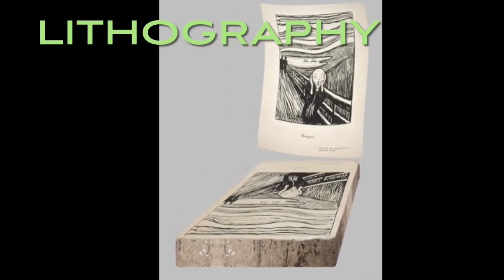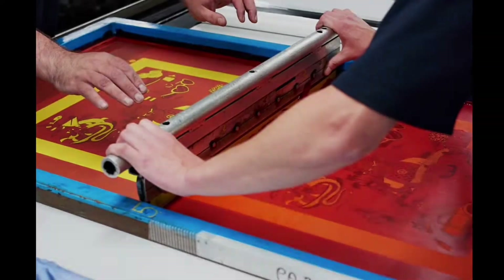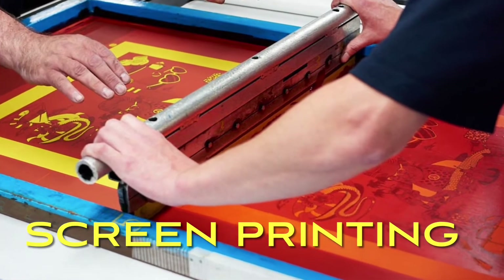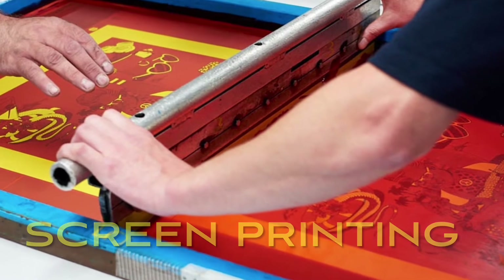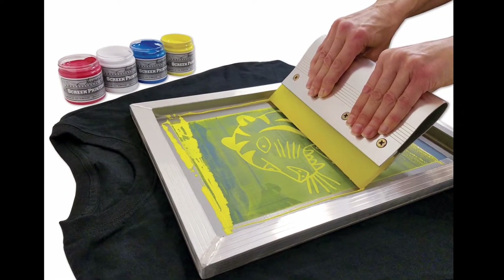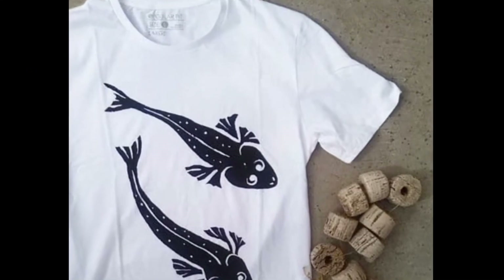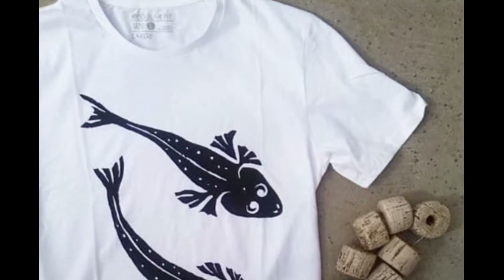This print is of a very famous painting called The Scream by Edvard Munch. Screen printing uses a big screen with some parts of the screen blocked off. Then an artist pulls paint across the screen. Whatever is not blocked off gets printed on the thing below.